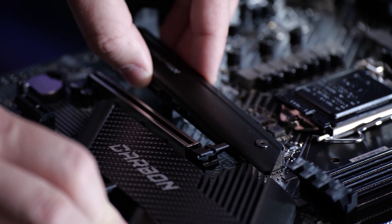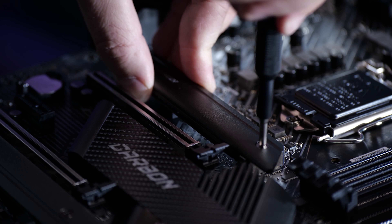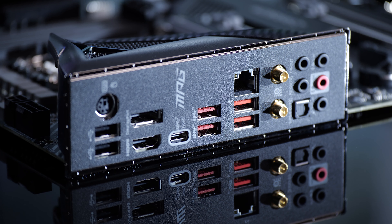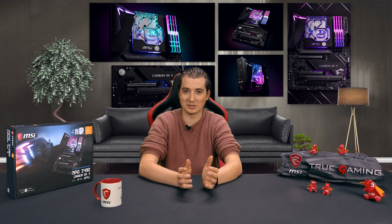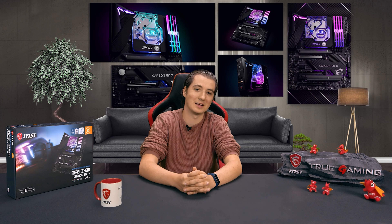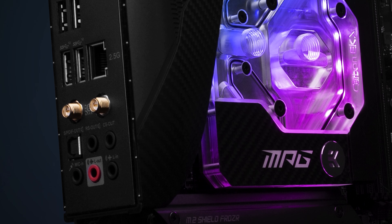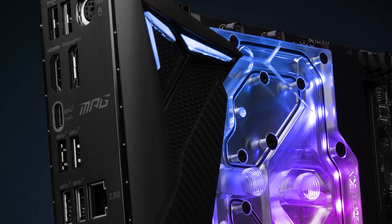The motherboard also offers dual M.2 slots with M.2 Shield Frozr — MSI's cooling solution for SSDs to make sure they are not only protected but also remain cooled to prevent potential thermal throttling, because if your SSDs throttle, you lose performance. This motherboard also offers a pre-installed I/O shield, one of the most convenient features on a motherboard. It's easy to lose the I/O shield, and using a motherboard without one is not exactly pretty, especially if you're doing a custom water cooling build.